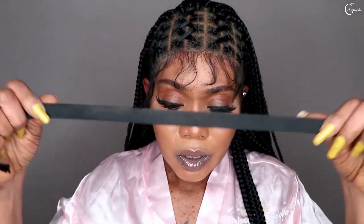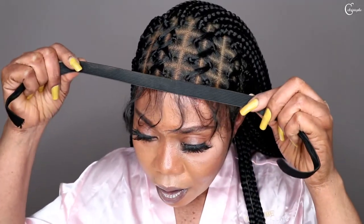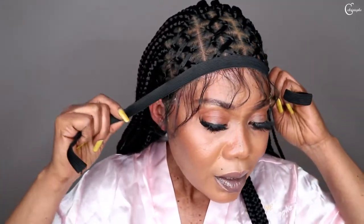So guys, this is it. I'm going to tie it down so that it can really settle down and blend inside my skin. I'll use this to tie it and make sure I tie it very tight. I'm going to wait for some time so it can really blend inside my skin.